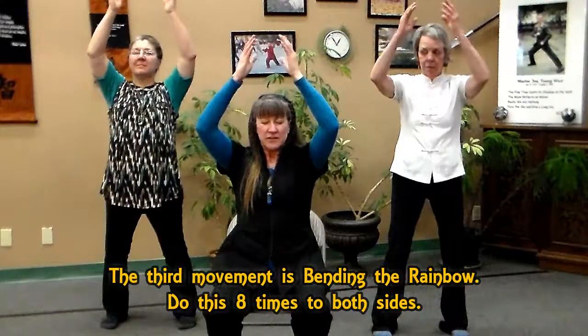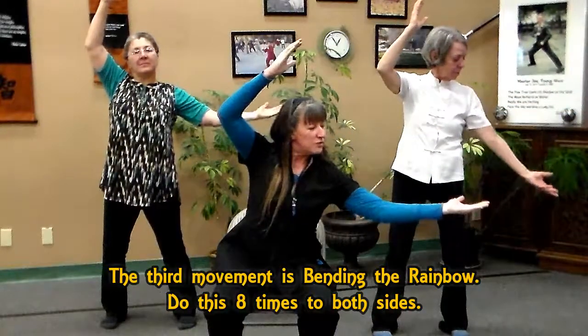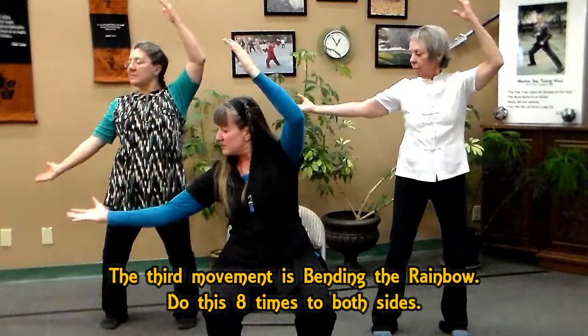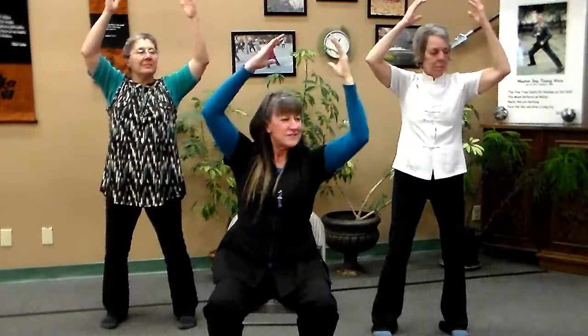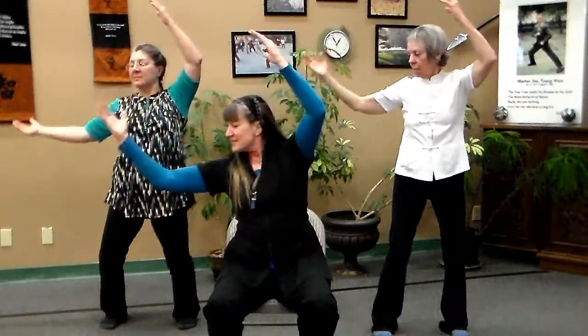When our hands are at the dantian, we're going to bring them all the way up — bending the rainbow — feeling chi between your hands, let it stretch out all the way to the side, feeling the connection between your hands. Inhale back, and to the opposite side, exhale out, inhale back.